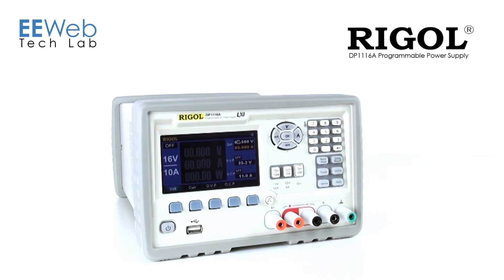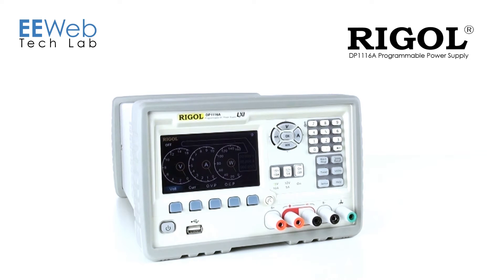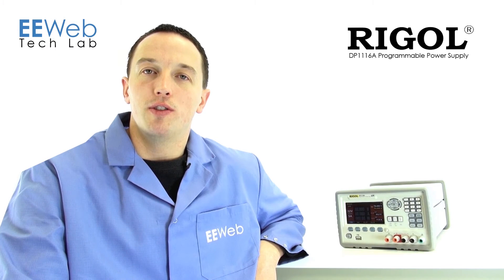One other feature that I thought was interesting was the alternate display that they employ using dials instead of numbers. I don't know that it's something I would personally use, but I thought it was at least neat. It uses a unique wave display for a DC power supply.